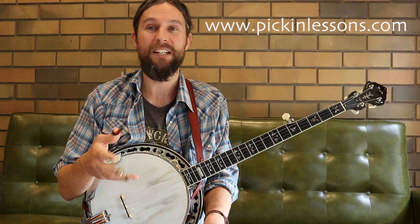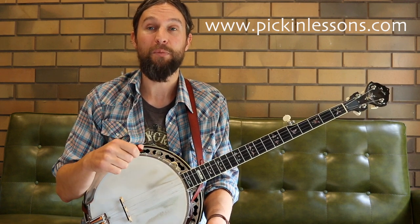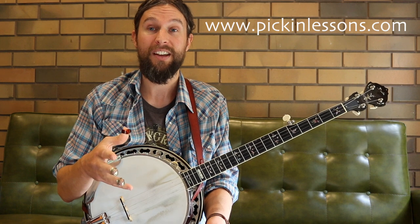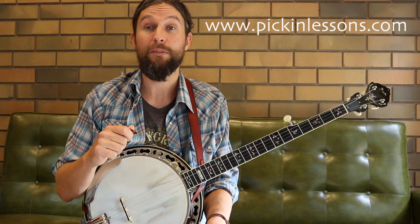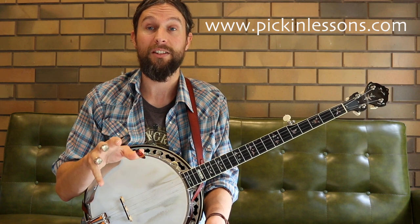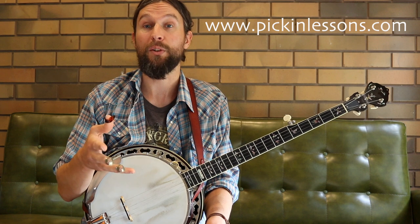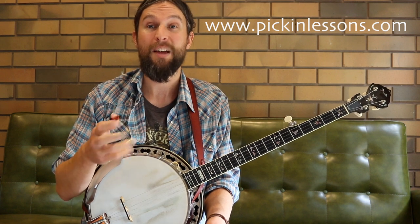So there was part A and B nice and slow for the Fox Hunters. If you head on over to pickinglessons.com, you're going to find the tab for the complete arrangement. You'll also find part two of this lesson where we have a look at part C and D and break down the tune there and look at some exercises. You'll also find some backing tracks at three tempos and play along tracks at the three tempos as well.